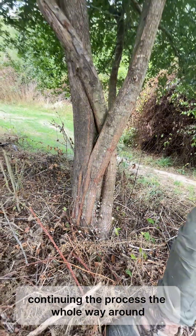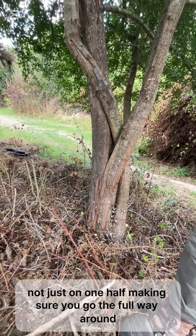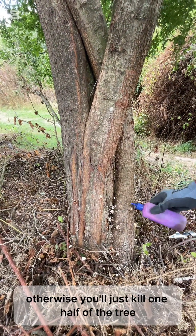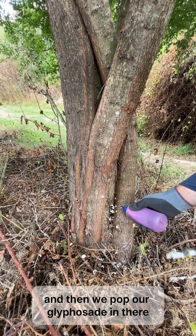Continue the process the whole way around, not just on one half. Making sure you go the full way around is arguably the most important part — otherwise you'll just kill one half of the tree. And then we pop our glyphosate in there.